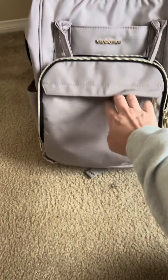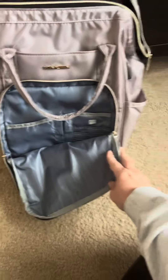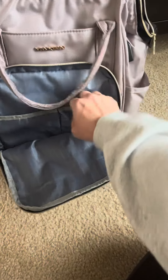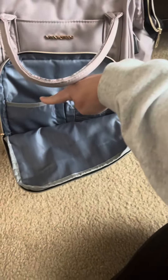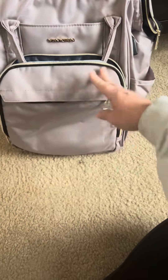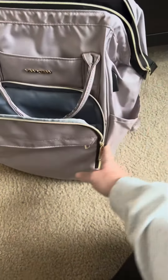It also has this front pouch right here, which is also convenient, and when you open it up inside there are these little slots, which is nice. This is where I tend to put my phone when I'm traveling, and this is where I keep my portable charger when I travel. It also has water bottle holders on both sides as well.